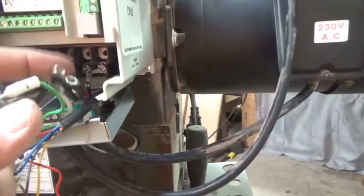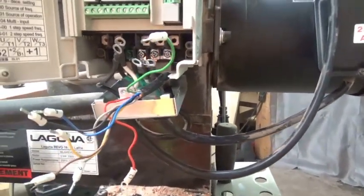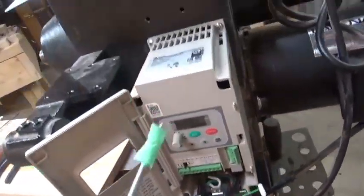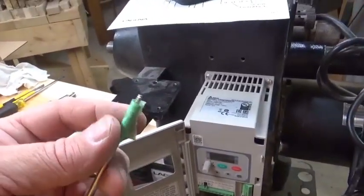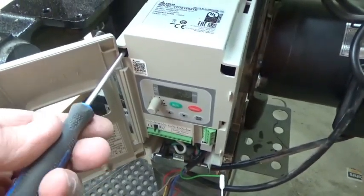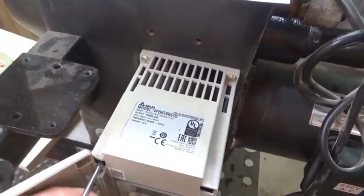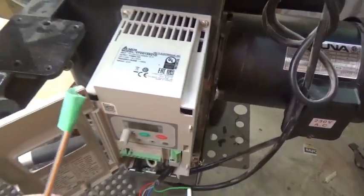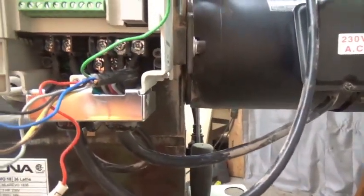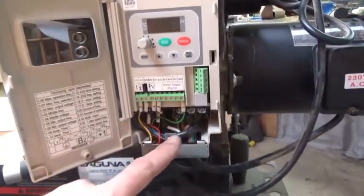I've got the brake hooked up and the grounds on. Now I'm going to do the motor, the line, and the control wires, then double-check using my earlier video to make sure I did it correctly before plugging in. I found the lost screw on the floor — using tape around the screw head to line it up with the hole. Got it in, pulled it nice and tight. The top is now secure; four screws on the bottom and control wires still to terminate.